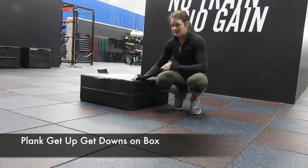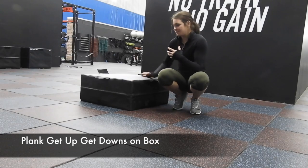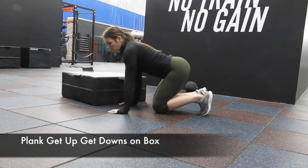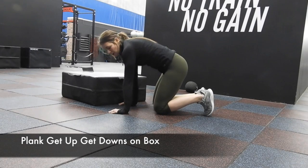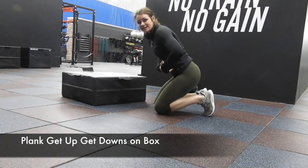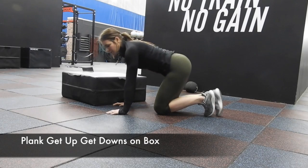Here we have the plank get-up-and-down on the box. Same thing as in a plank position — we don't want our low backs to be arched like crazy or arched up. So you want a good neutral position, keeping your core tight by rolling your hips under you a little bit.